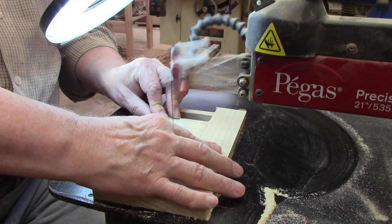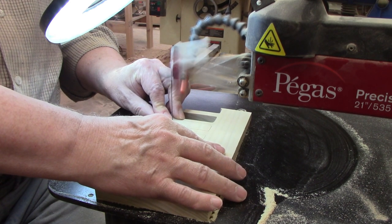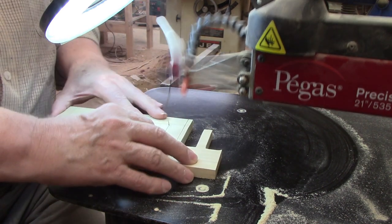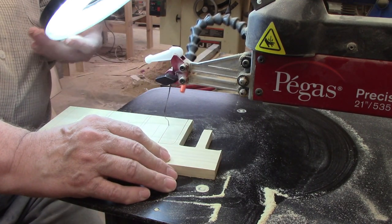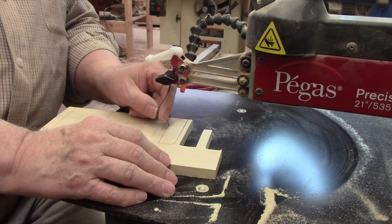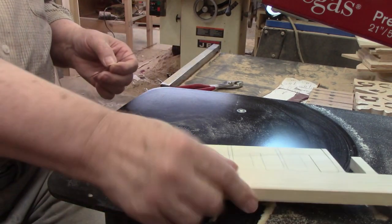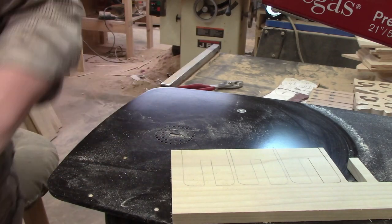I didn't edit out this little goof to show you that I still make mistakes even after scroll sawing for years. I was making a 90-degree turn at the bottom of one of the slots when the blade slipped out of the lower blade holder and automatically released the tension lever, as you can see in the slow-motion view. This is one of those places where it's great to have a foot switch because I was able to stop the saw quickly. The blade was destroyed, but there was no damage to the workpiece and only a slight scare to me.